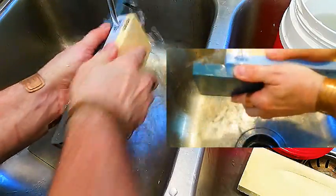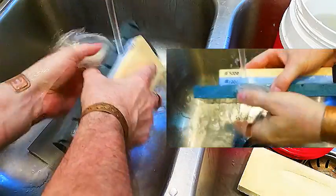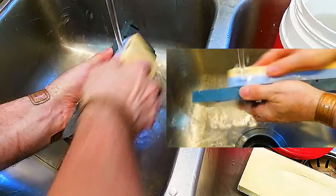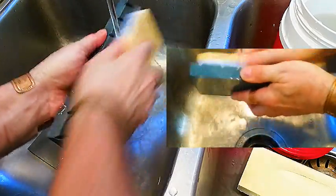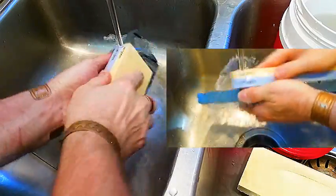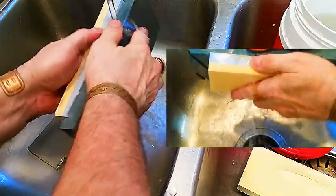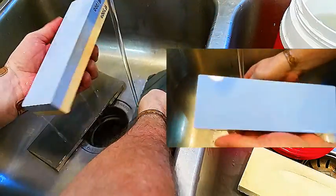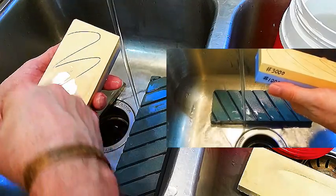Got a little dishy in there. Getting the water set the way I want it — it's a little fast right now. Okay, getting there. There we go, almost. The 1000 stone is done, now let's work on the 3000 side.